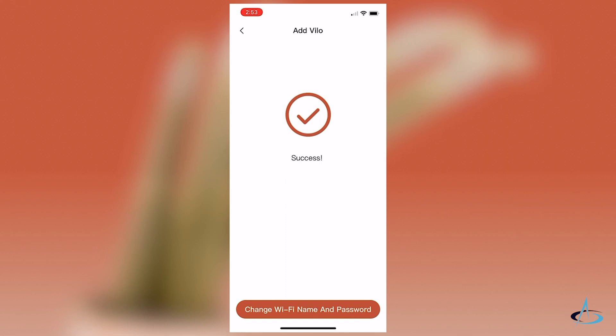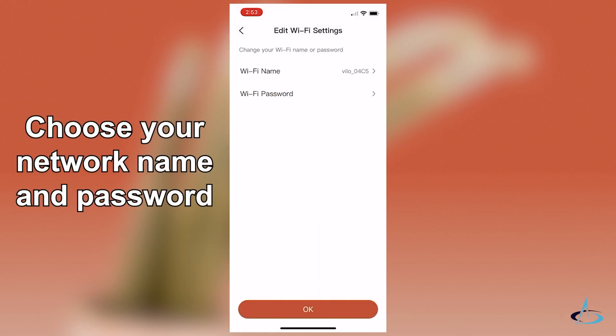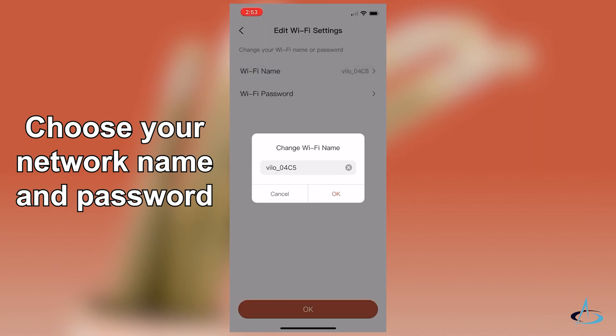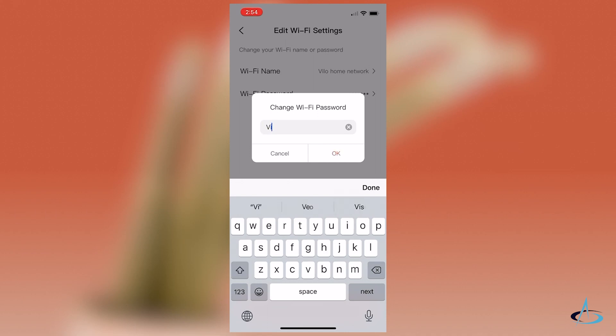Your VILO is now added to your account. Here you can change the network name to your desired name and update the password. Be sure to keep your password safe and secure so that others cannot use your network without permission.